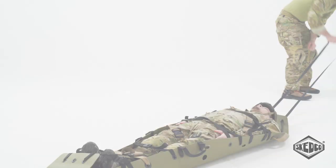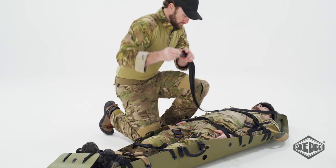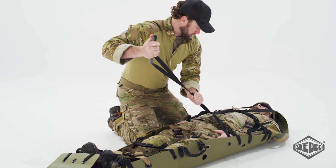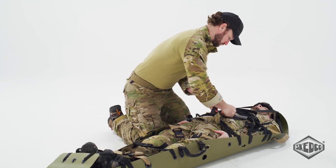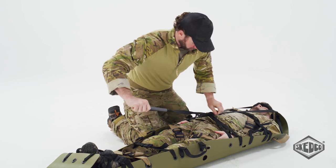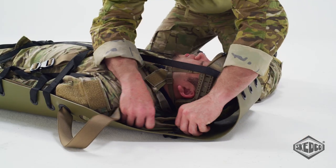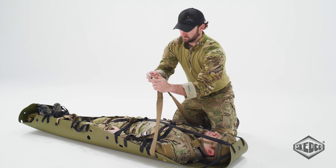For a vertical lift, curl the head end of the sked above the patient's head by pulling down on the drag handle webbing. Next, tie it off on the second cross strap below the patient's head using an overhand knot. This will protect the patient from falling debris or small objects. Then secure the drag handle away so it isn't in the way. Release the triangular screw link from the grommet at the top of the sked and clip it into the hoist winch hook.